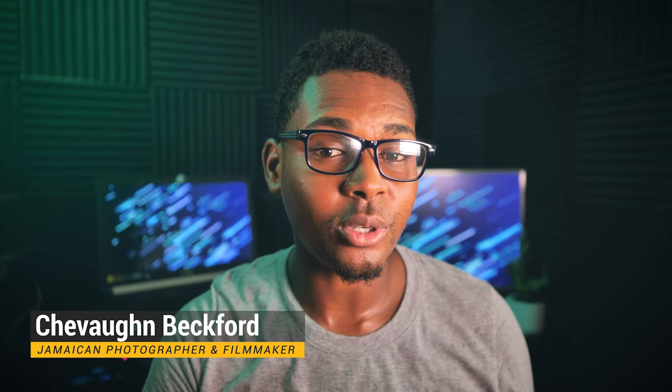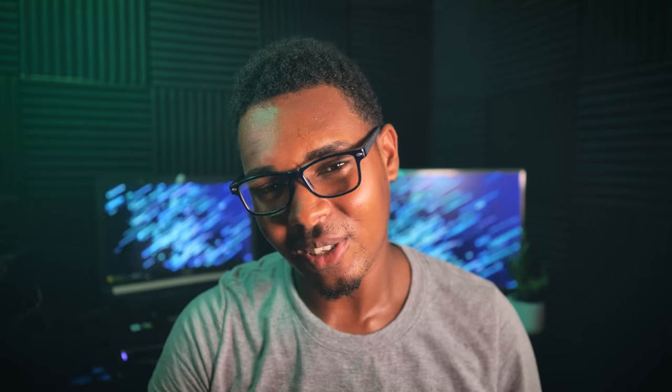I'm Siobhan Beckford, and if you found this video helpful, feel free to hit the subscribe button and also the like button so the algorithm can like me some more. If you want to see more videos like these about photography and video production, hit the subscribe button so you can never miss an upload. Siobhan Beckford, signing out.